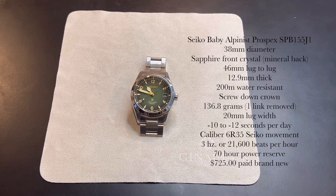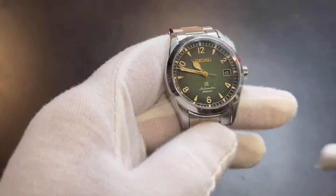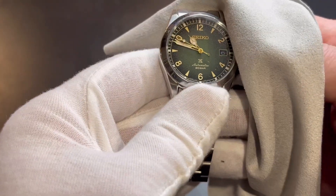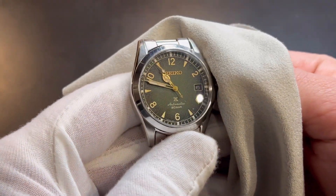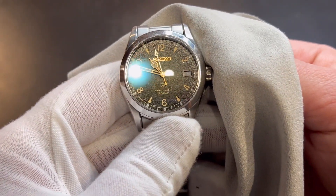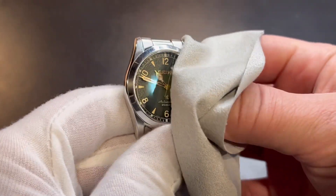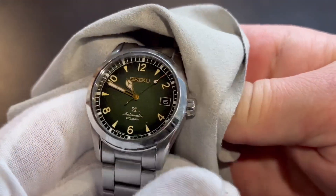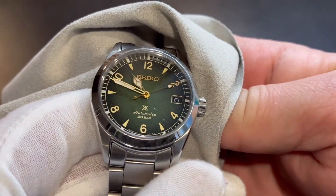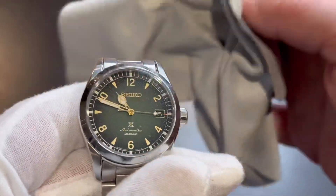This is a watch that's been in my collection for about a year and a half. It's a 38 millimeter watch with 46 millimeter lug-to-lug, 12.9 millimeters thick, and a very cool looking watch. This one is well loved — it's got that characteristic Seiko beat-through-the-ringer look because I use this one to build outdoor kitchens for the last couple of years, and it's even got a couple little scratches on the crystal that I'll try to get you a close-up of.